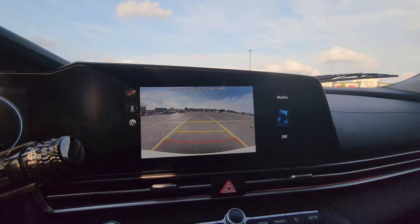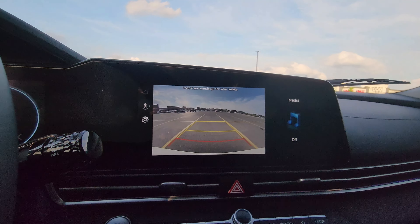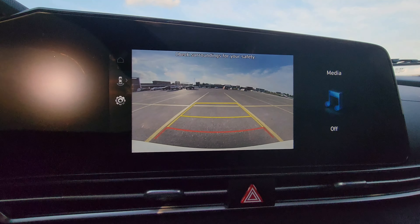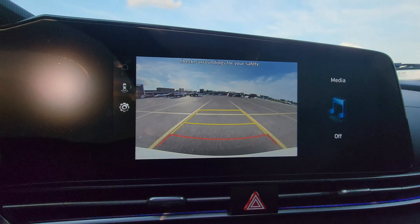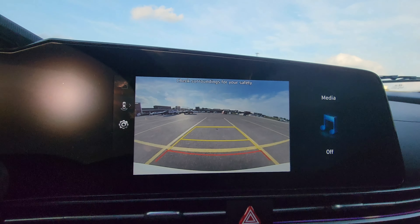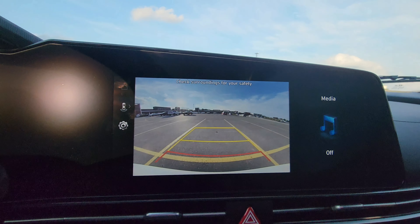We will recover the wheel and go back. You can see there is a yellow line and a red line — the red line is a borderline. Now we are at a good position, so we have to stop.